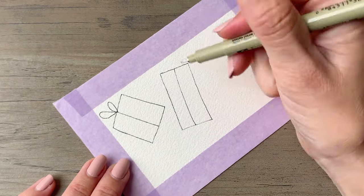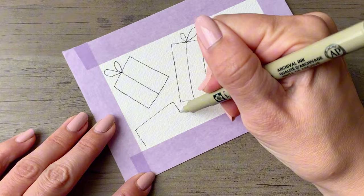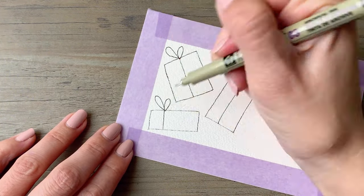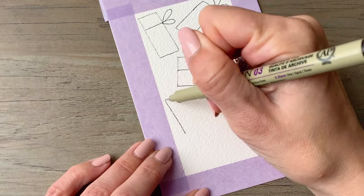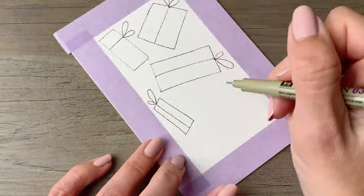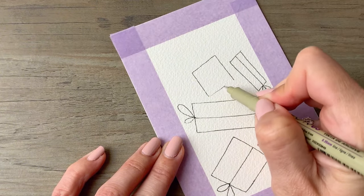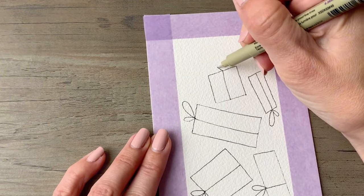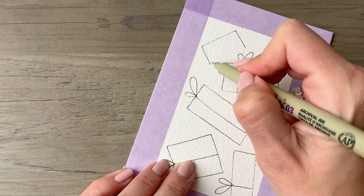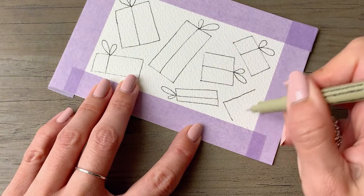For this first one we're going to draw presents, and as you're drawing these they can be a mix of squares and rectangles. These don't need to be perfect — they'll have a lot of that hand-drawn quality. Then you can alternate the size of each of the bows just to make it look even more interesting. This vaguely reminds me of the illustrations of Ruben Toledo; I love his illustrations, they're so whimsical — this is kind of a nod in that direction.